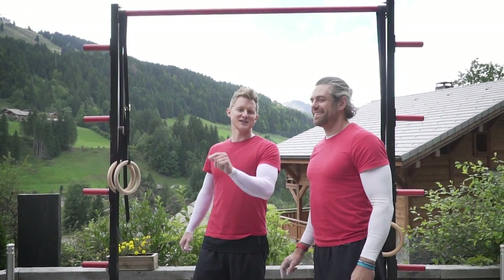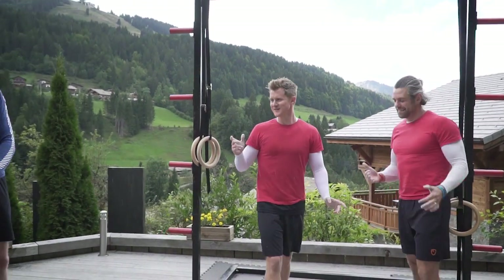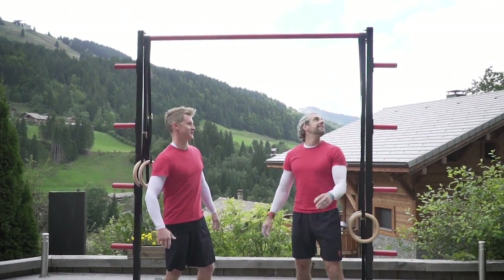The Hang Tough Tickle Challenge! That was hard to get out. This is very simple — it's taken from Gladiators for those that used to watch it.